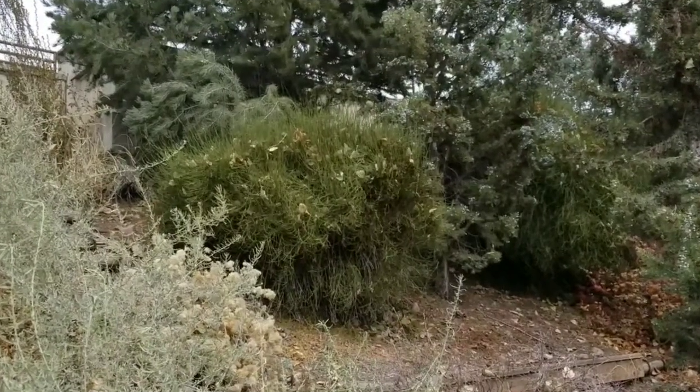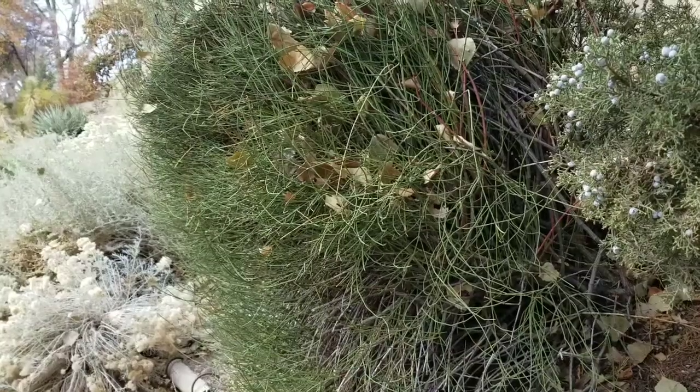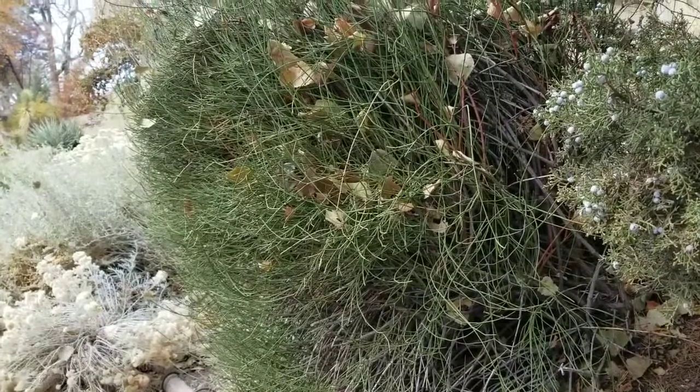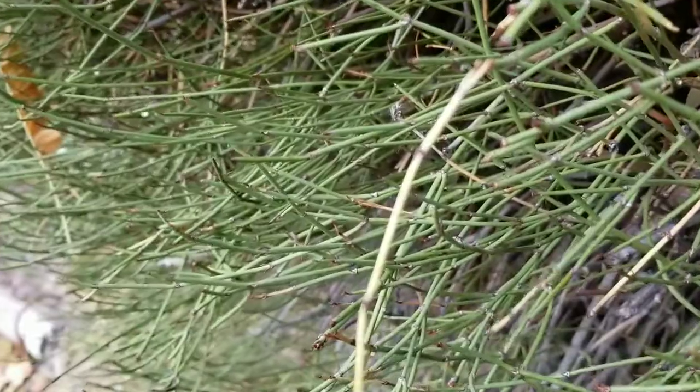Mormon tea is a relatively large shrub found in deserts of the southwestern United States. Other plants of the genus Ephedra are found in deserts all over the world — North America, South America, Africa, and Asia. They are often found on dry slopes, so they have large root systems.